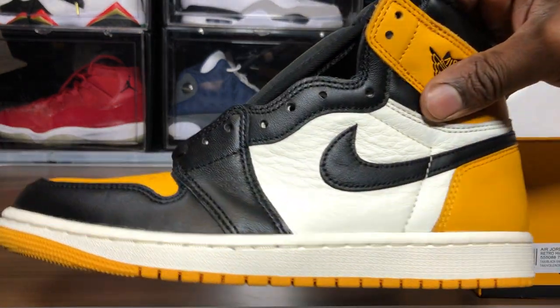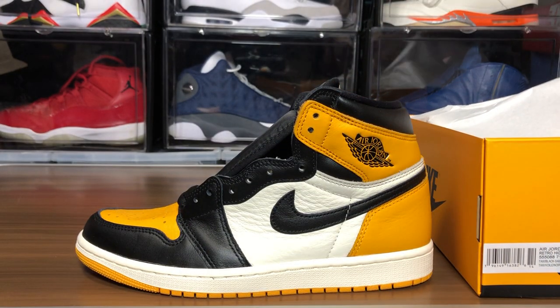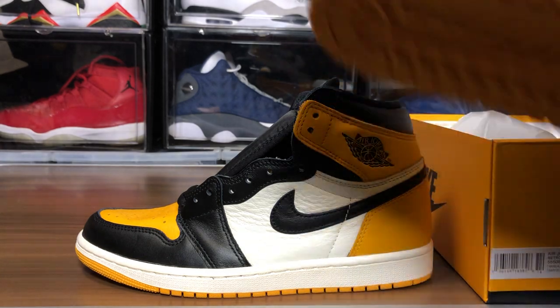Look at that mid-panel leather — that's obsidian vibes right there. The Obsidian Ones had some really, really good quality; some were bad, but the majority of them were solid, solid.